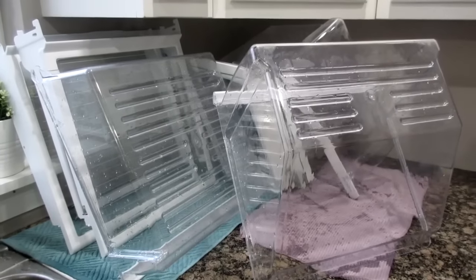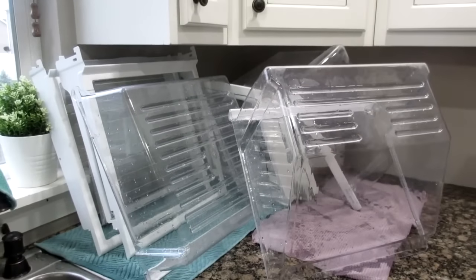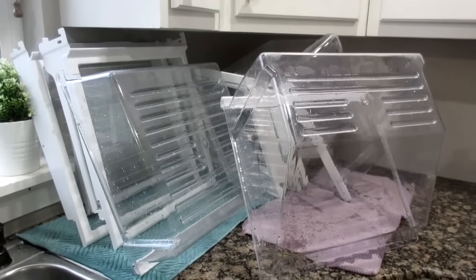Once that was done, I washed all the shelves and glass with a deep clean using hot soapy water. I used dish soap, soaped them up good, and let them dry on the counter. Then I went back over with a towel, wiped them dry, and put them back into the refrigerator.